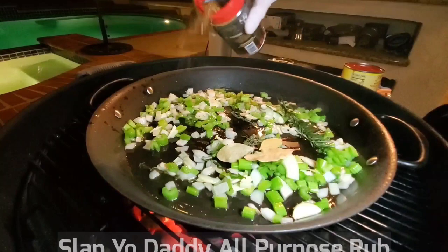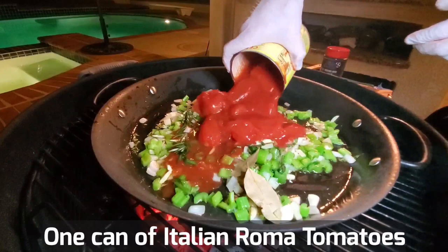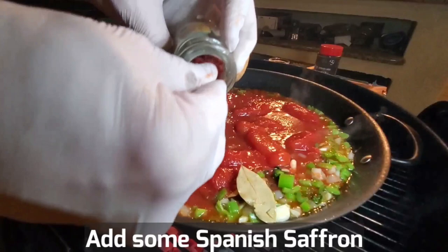Once the onions are translucent, you're ready to put in the tomato — one 28-ounce can of Italian Roma tomatoes. I like this brand, Sento. Let's add some Spanish saffron, which is the stamen of a flower. This is the world's most expensive spice. I'm going to add in just about that much.